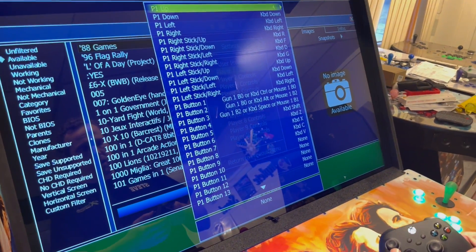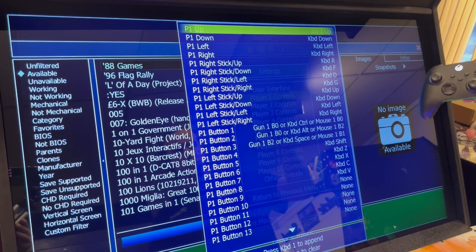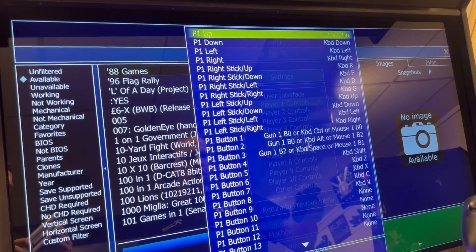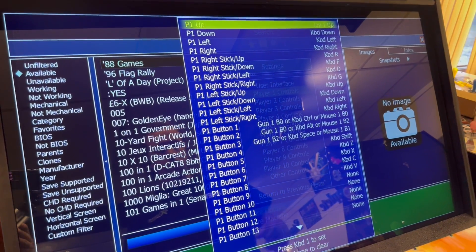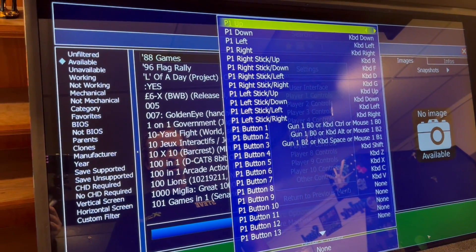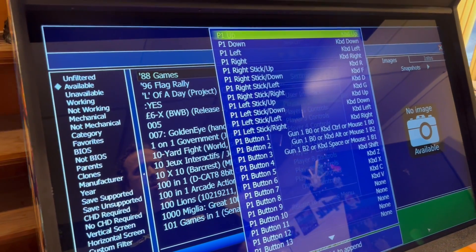From here I can hit up and now it just programmed my joystick or my Xbox controller. If I don't want that or want to wipe it out, I can go down and back up and hit Player One. Then I just hit Player One up on my joystick and that brings that input back up.